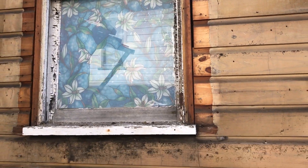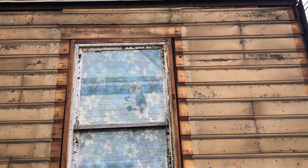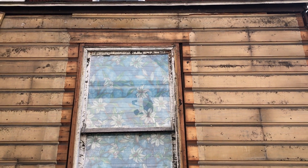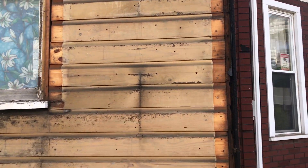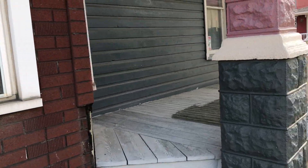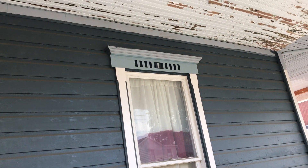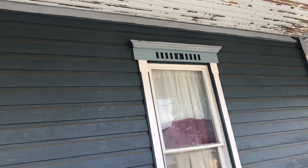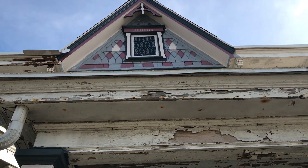Notice the window molding — see how it veers off at the top there. It was very similar to our other windows. I had seen this pattern before, so I went and created that design. It may not be exact, but it matches what we could see up above.